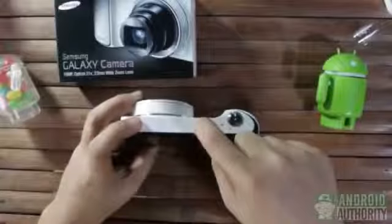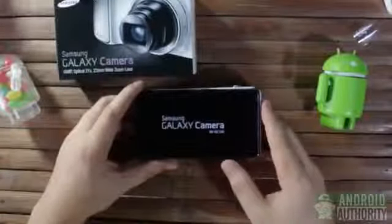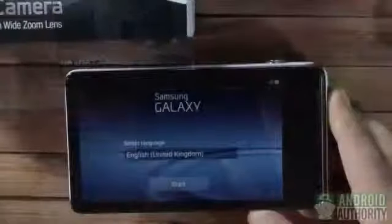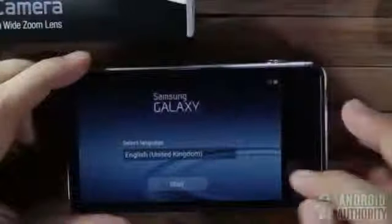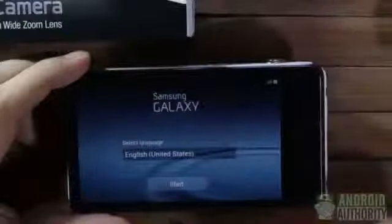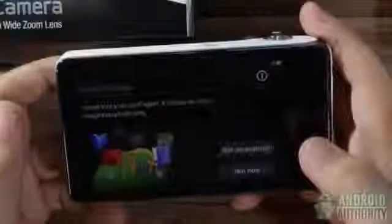Alright, let's turn this thing on — we press the power button. It's booting up. It's going to take a while because it's the first time to boot up. Here's the setup screen; it's similar to what you'd see in a brand new Android phone from Samsung. It will ask you for your Google account credentials and so on. This camera also has 50GB of free Dropbox storage. Let's just skip the setup screens for now.